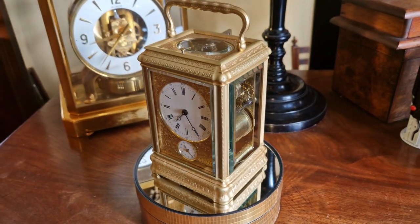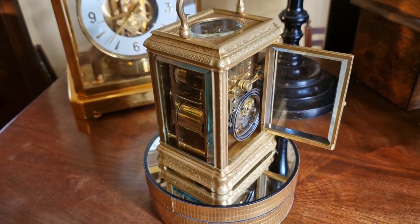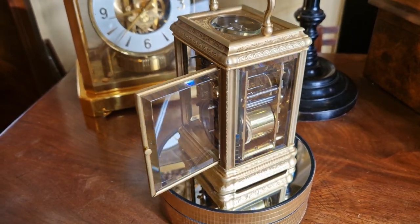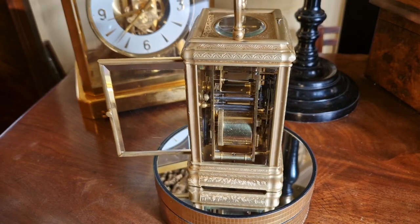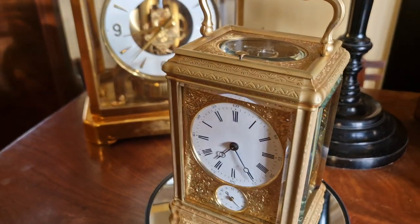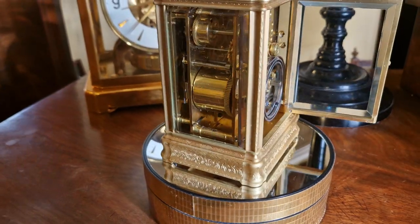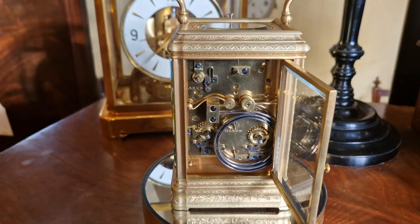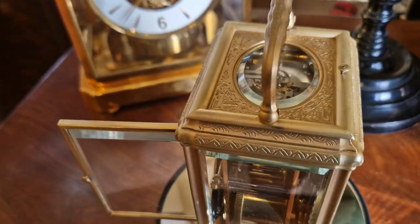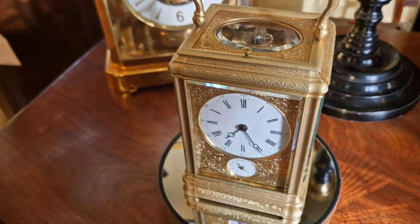Here we have the Droghort Grand Sonnery, which has the Grand Sonnery, Petit Sonnery, and silence through a selection lever to the base. As you can see, it is in exceptional condition and the gilding just needs a little bit of brightening up in places. The movement needs a full stripped-down service; however, it is actually running exceptionally well already and will be running slightly better once serviced.